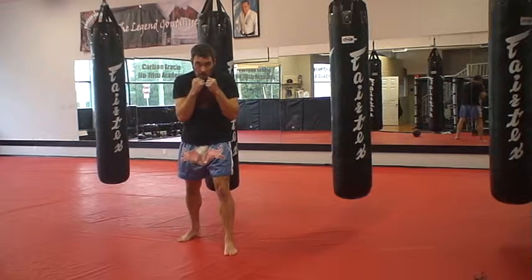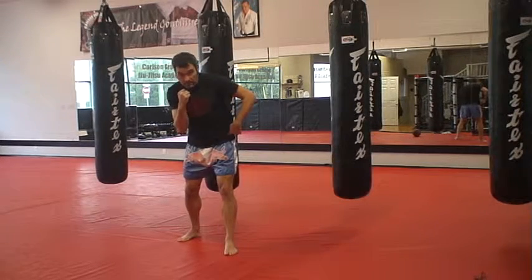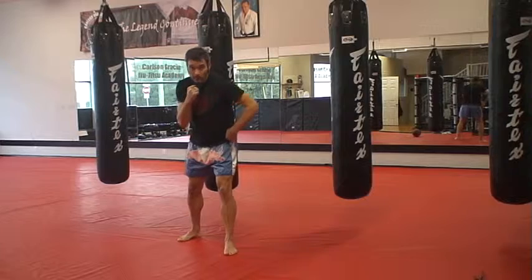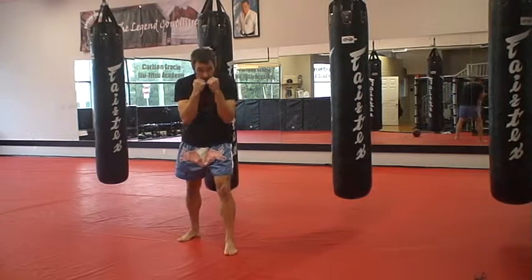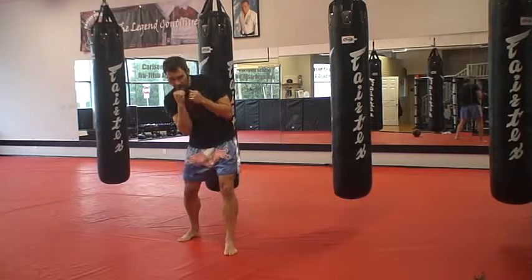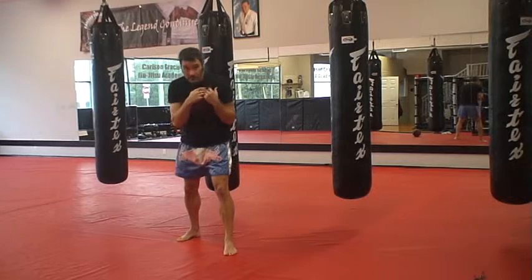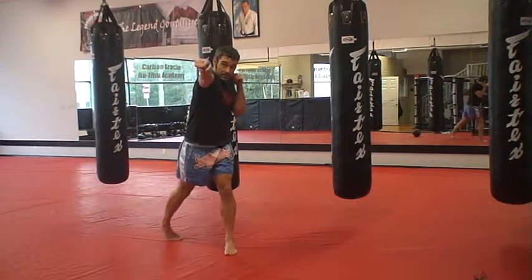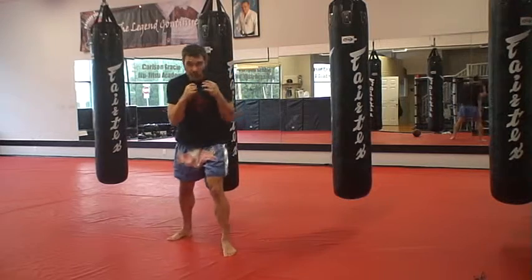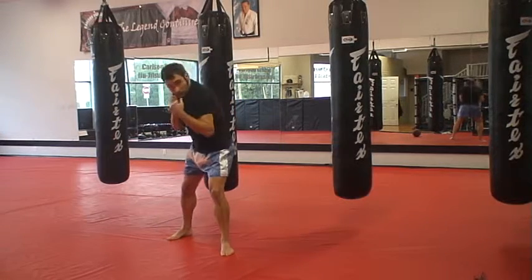So today we're going to do a rock-two. We're going to rock to the right side. Similar to the slip, my hip is going to move up to the left side, but my shoulder is going to come forward just slightly. I shoulder forward a little bit and slip that hip out to the left. I rock in and throw the two — I'm transferring this shoulder for that shoulder. Rock in and counter with my two.